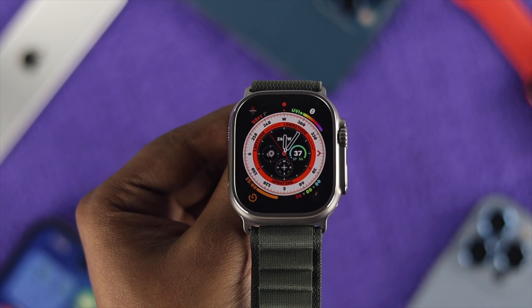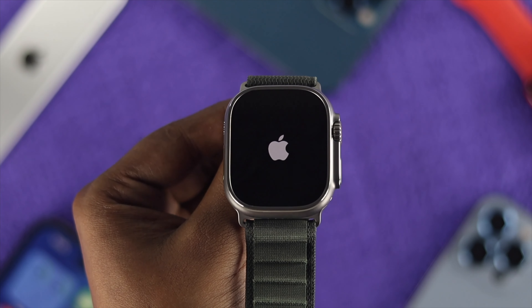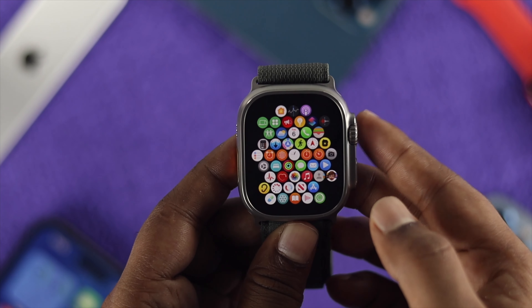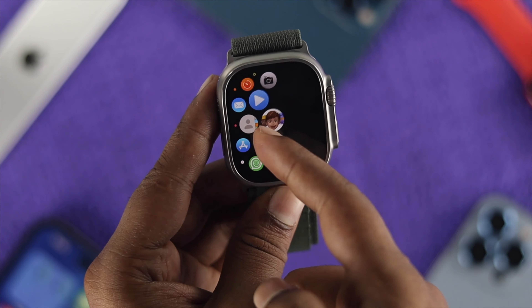Hey everybody, welcome back to the channel. If you're using the Apple Watch Ultra and you're having a problem — maybe your touch is not working, maybe it is stuck with an Apple logo, or maybe you were just trying to work on your watch but nothing is working — then all you want to do is a force restore to quickly solve that problem.